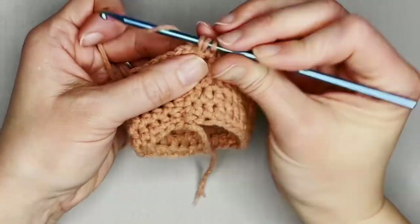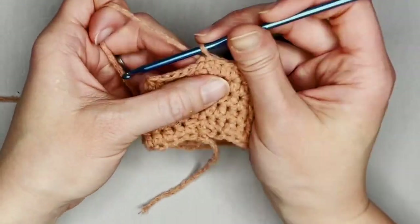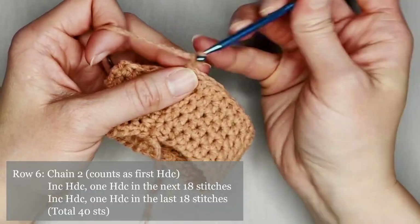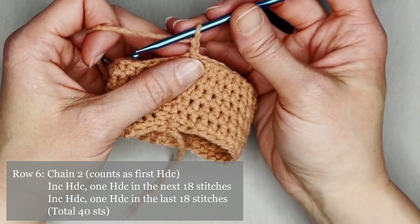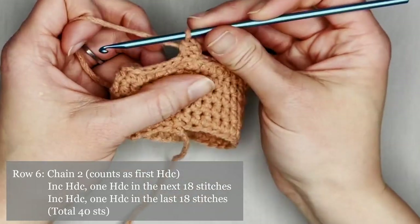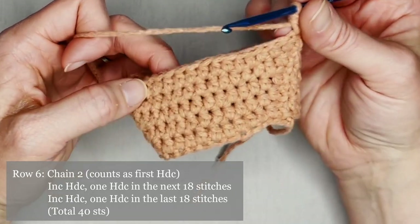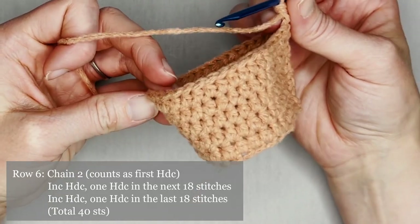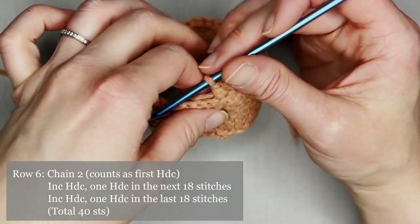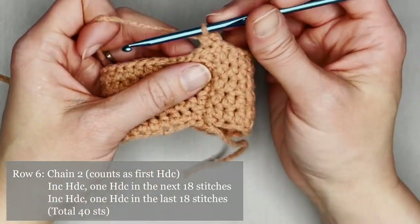Slip stitch in the second chain, closing off row five. Row six — chain two, counts as half double crochet. Make one more half double crochet in the same stitch for an increase. The pattern for row six is one half double crochet in the first 18 stitches, then increase half double crochet, and one half double crochet in the last 18 stitches. You will end row six with a total of 40 half double crochets.